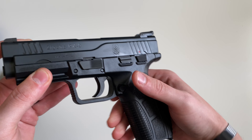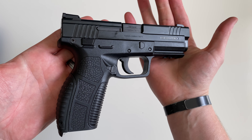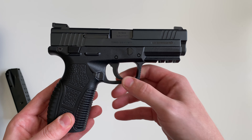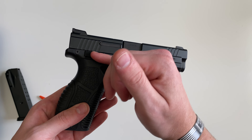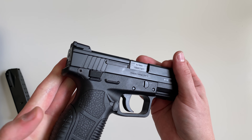There's your magazine release — it's in a good and accessible location, and it is swappable to the other side. This is described as a one-piece fire control group, so the trigger bar on the inside is all one piece inside of there.